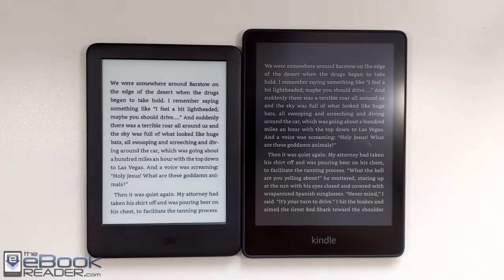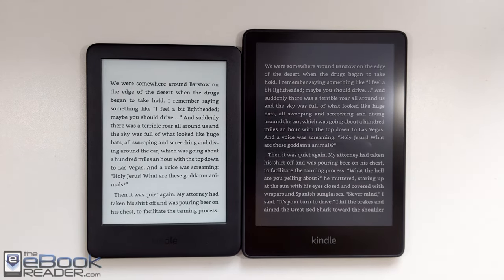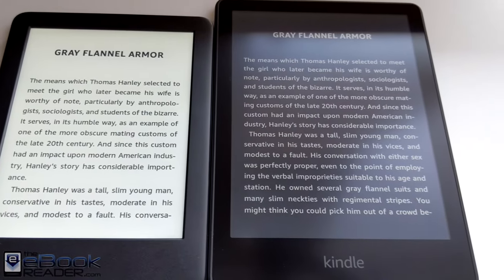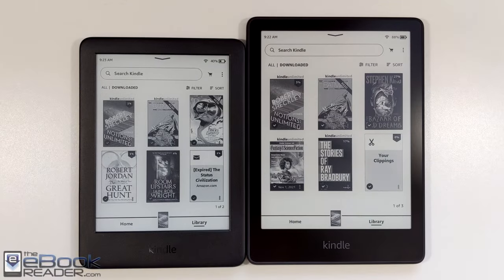Another difference with the Paperwhite is they have the option for dark mode, so you can use white text with a black background. That's never been available on the entry-level model. The previous Paperwhite had that as well, and so does the Oasis, but the entry-level model does not.